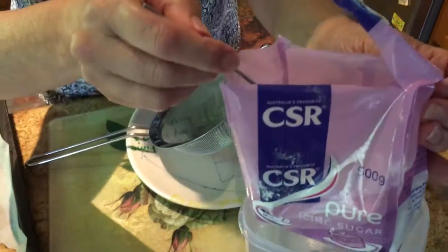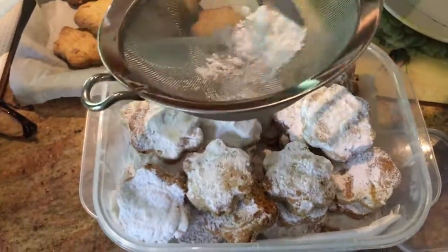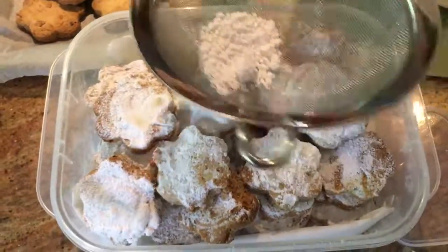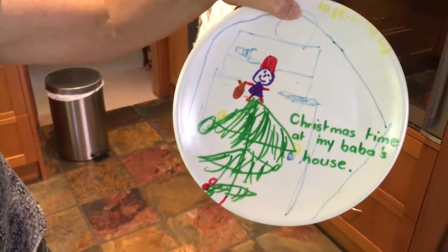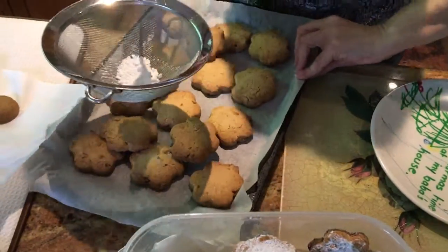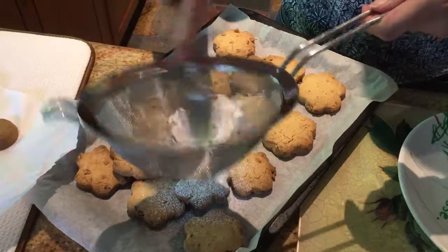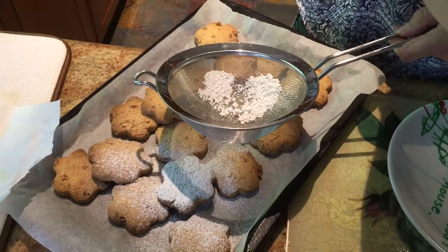Sifting pure icing sugar over the biscuits that have been baked. These ones are for us because they're made with organic self-raising and plain flour. But these next ones, which I'm going to put on a plate that Jess made when she was at kinder, are for Jess — because she eats gluten-free biscuits. Here are Jess's gluten-free ones and I'm going to sift the icing sugar over them too. They're a bit crumbly but they have worked, which is good.